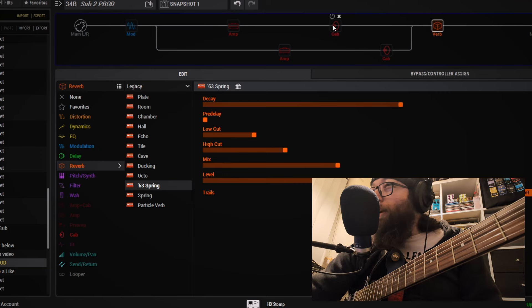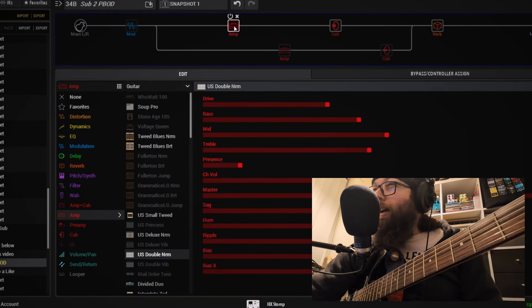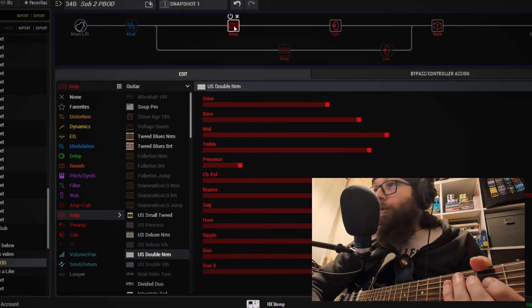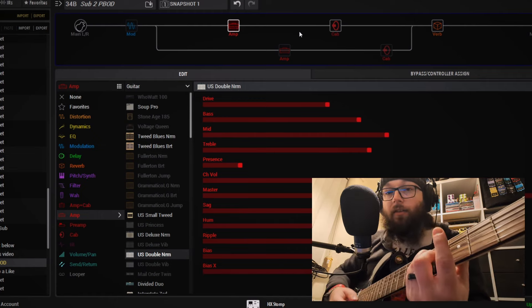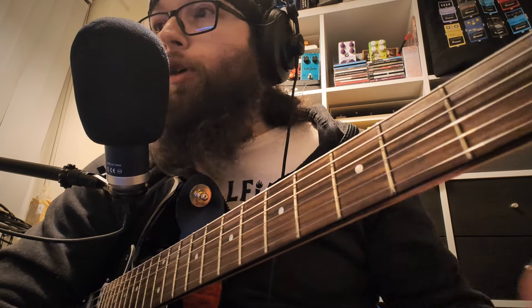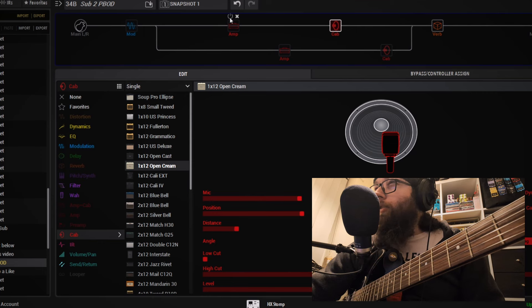First of all, we are going to be pairing up an Open 1x12 Cream Back with a US Double — so a Fender Twin sound with a Cream Back. It sounds pretty nice and solid, but it's very bright sounding, so we need to pair it up with something a little bit fuller and thicker — something to complement it and bring in frequencies that the Twin does not have.